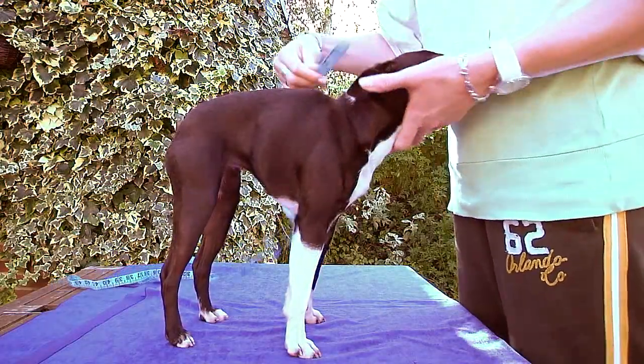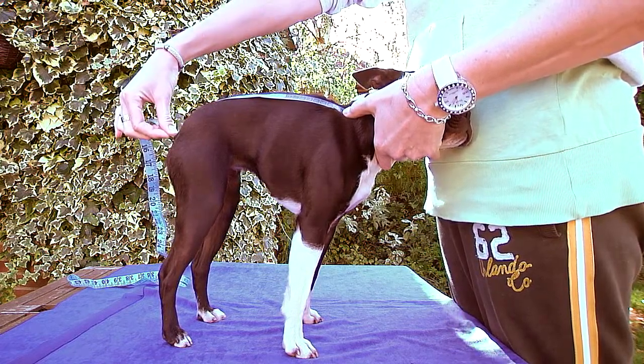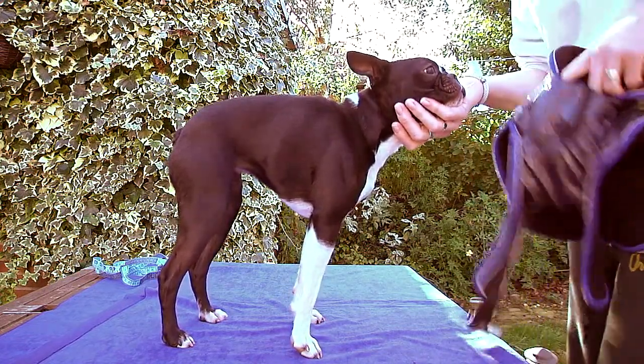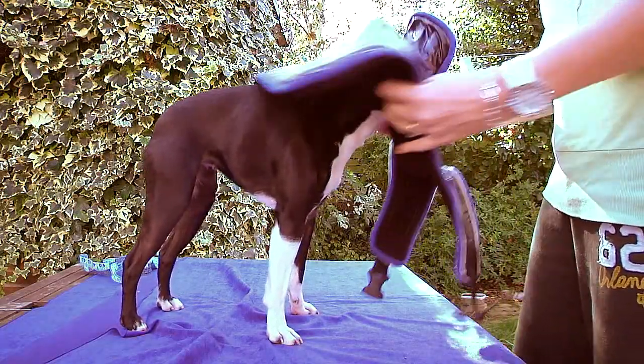First of all, measure your dog from the back of the neck to the base of its tail. Please refer to the table guide on the Snuggles.com product page and match the length and chest to girth with the available coat sizes as shown. Please read the full descriptive text for tips and advice.